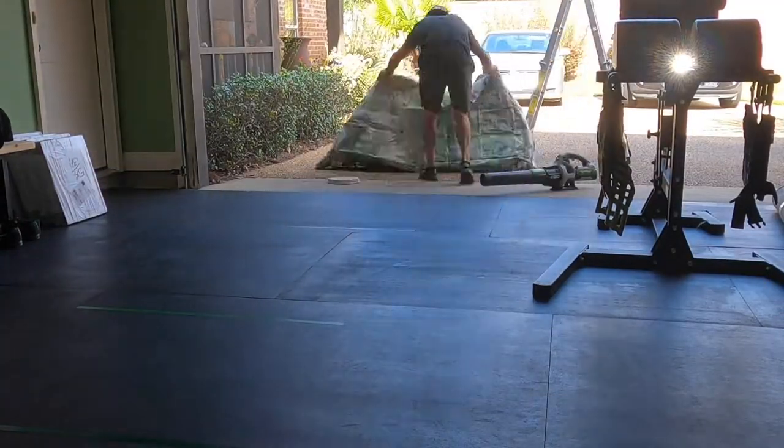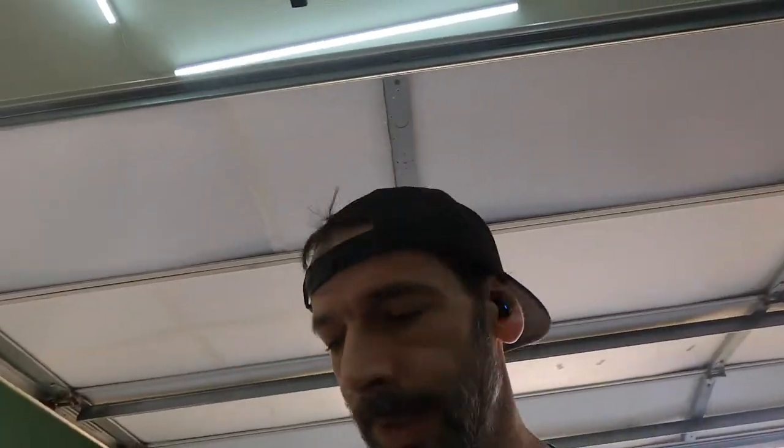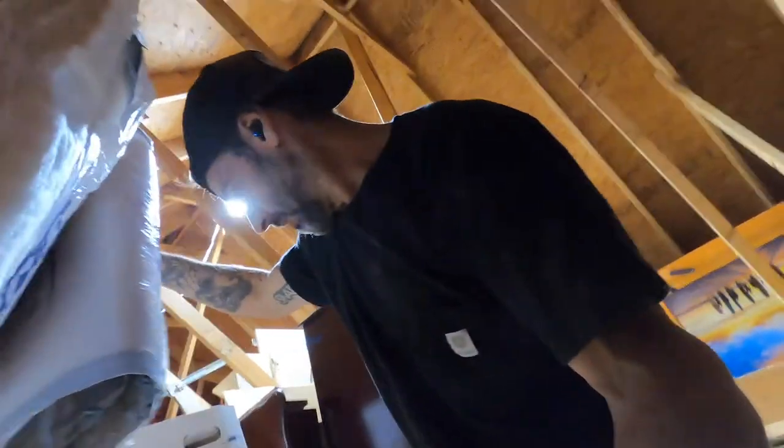I measured out the space from the hole to the rafter and it's about 36 inches. So I'm going to cut two pieces of this insulation at 36 inches so I can push them into the hole and get ready to pull the speaker wire through. Let's cut some insulation. Now we go into the attic and stuff this insulation - I know, so exciting. I've got my two 36-inch pieces up into the space.